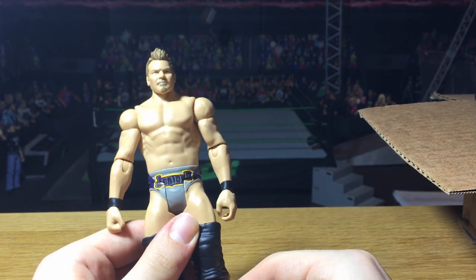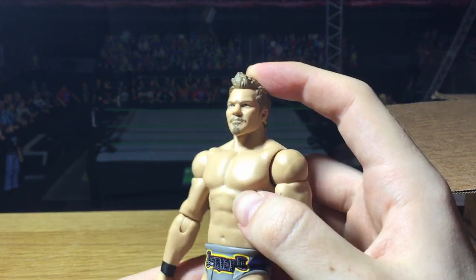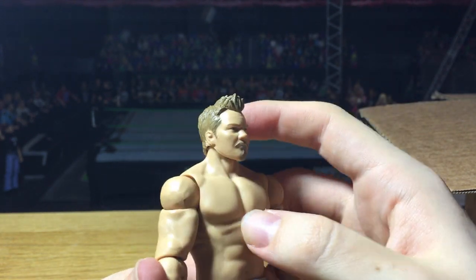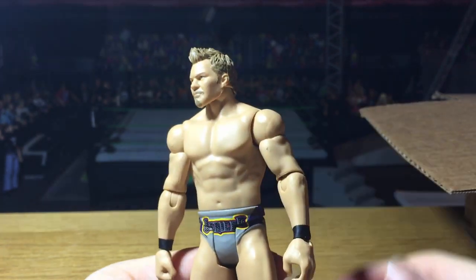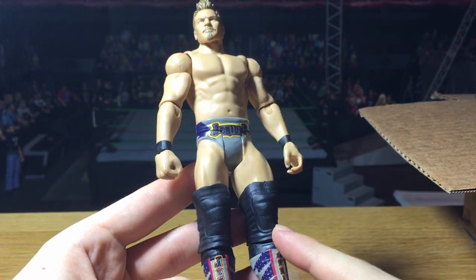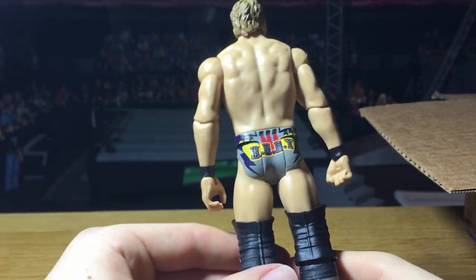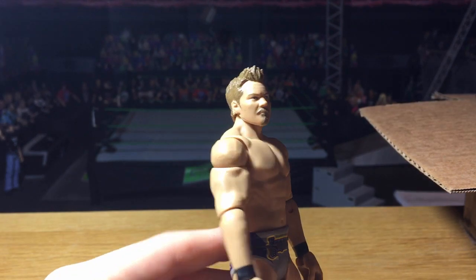Next from Basic Series 75, we have Chris Jericho and I really like that attire a lot. I think this is the same attire as Elite 53 Jericho will be in. This has the new head scan for Jericho — in person it's even better than in pictures. It's the same as the 'You Just Made the List' elite head scan. I'm probably going to put some smaller knee pads on it and then use this basic in GCW. Really glad to have a more updated Jericho.